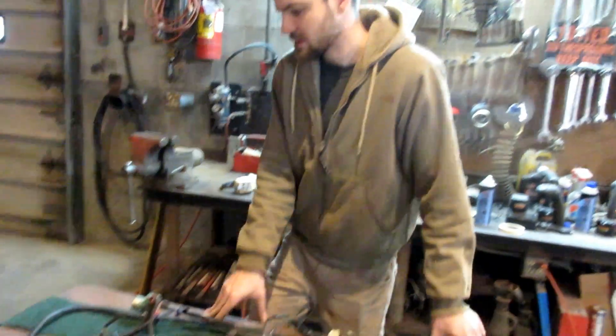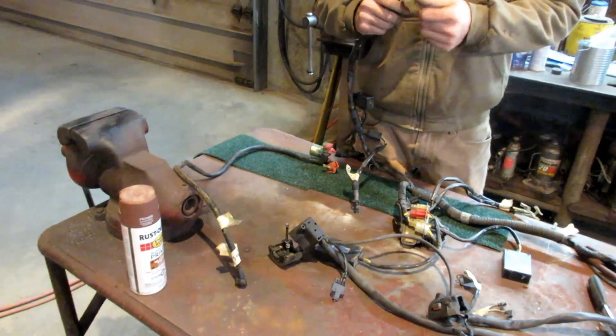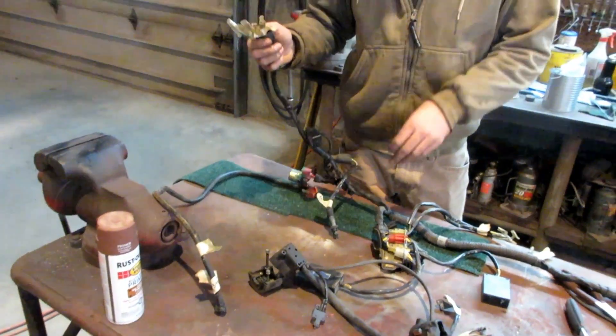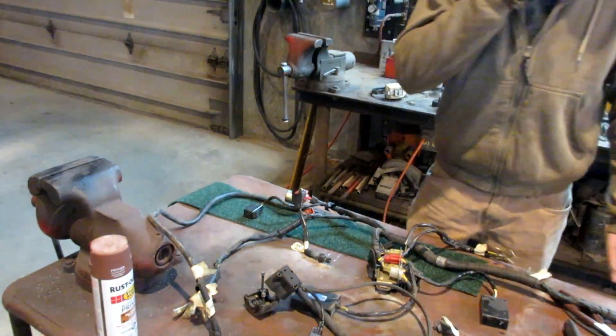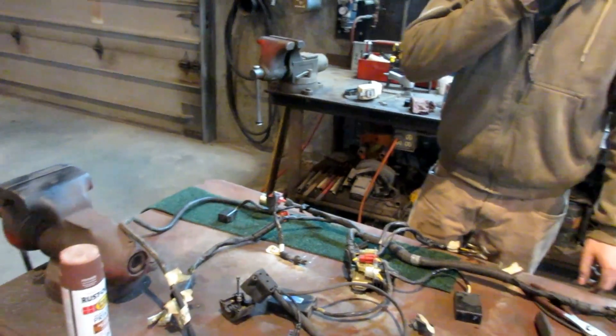These are all lights, so that's nice. We don't have to really care about this for a while. We may end up using the wiring harness for the lights at some point.